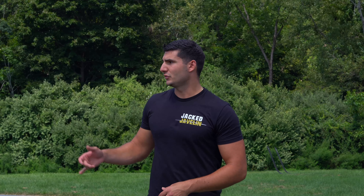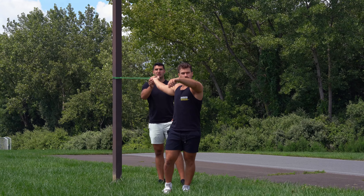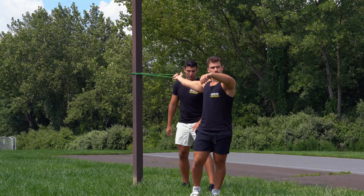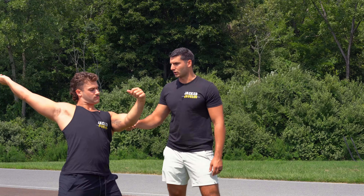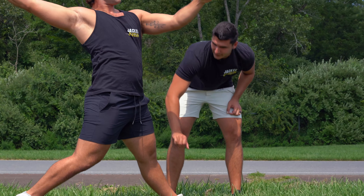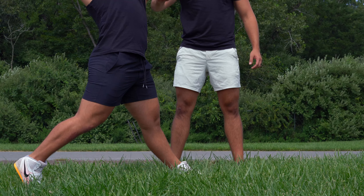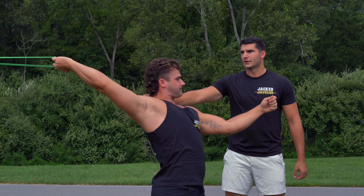In this drill, we are going to use a band and practice using that active block side and passive throwing side. Nevin's arm is going to be completely relaxed back here. He's going to get a soft back foot with a little bit of bend in that knee. And then this left side, he's practicing getting it strong — straight leg, locked at the hip. This left arm is going to be up and nice and strong. That back arm is completely relaxed right now.